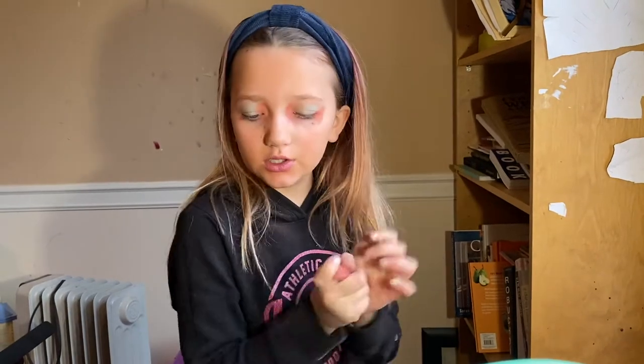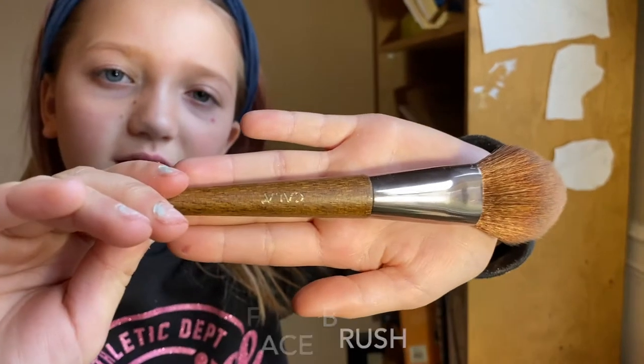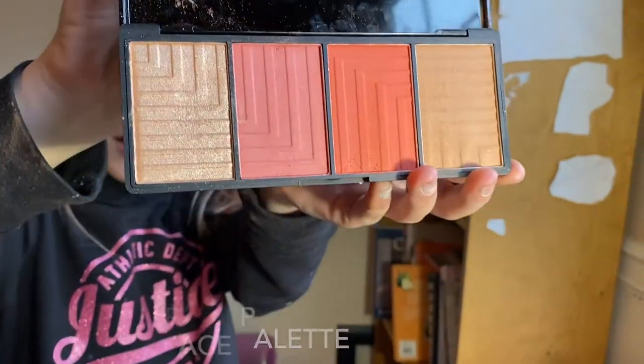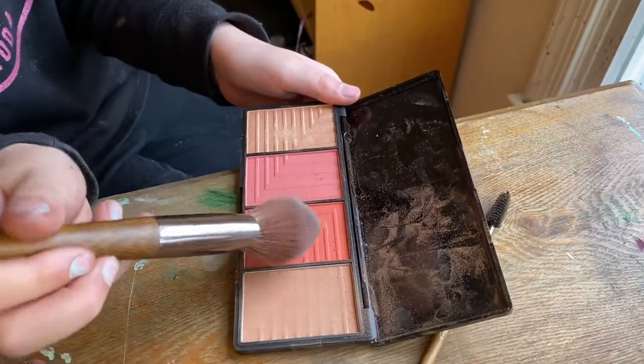Basically finished. All we need is to do one more thing. I'm going to use this brush. Then we're going to use this palette. We're going to be using this one right here.